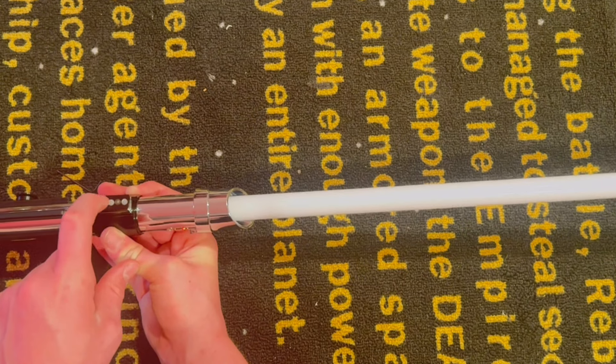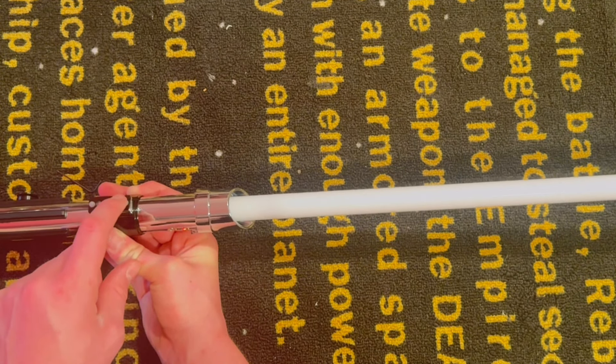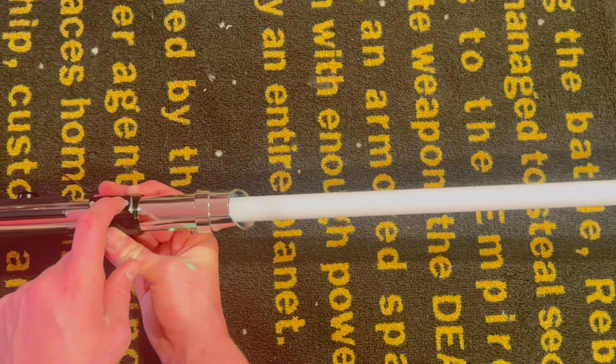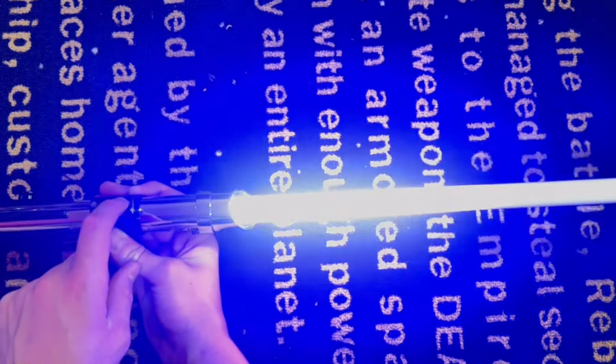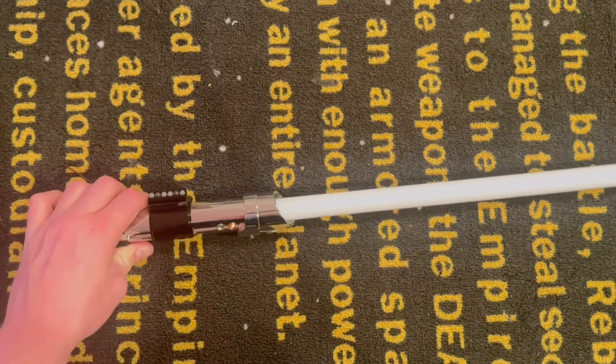For music, you've got to hold for about one and a half seconds on the power button. That's the nice AOTC music going on there. Now let's continue going through the fonts.